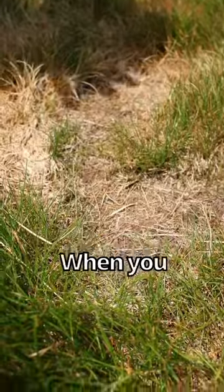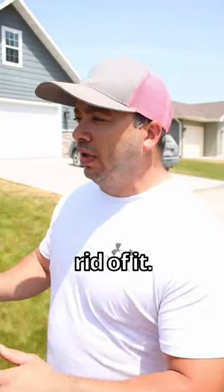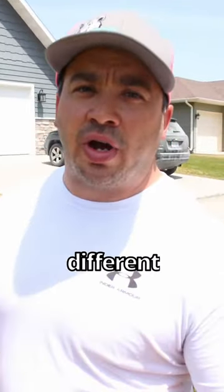This is a fungus called necrotic ring spot. When you see this, jump on it really quick and get rid of it. And if you're having a lot of issues with these in your area, just try to switch to different grass seeds.